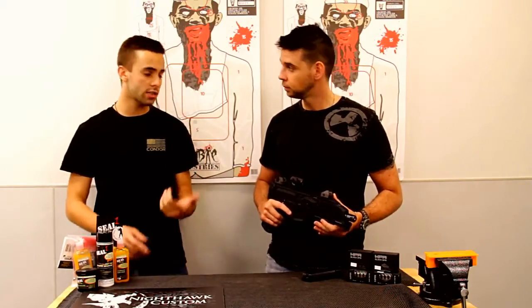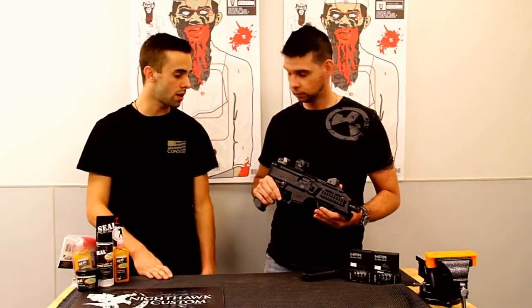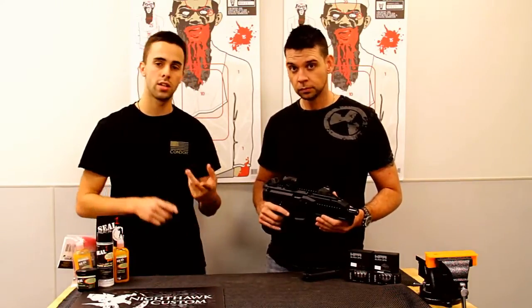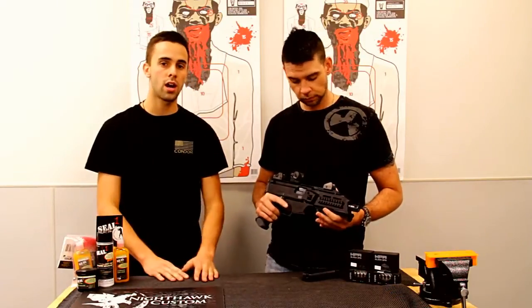All right guys, thanks for watching. Check us out if you want to see if we have these guys in stock. Right now it's kind of hit or miss just because they're new, but they'll be on the website at www.tombstonetactical.com. Help us out by following on Instagram, Twitter, YouTube — any support you guys have, we appreciate it. Thanks so much.